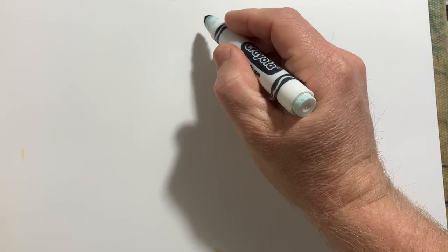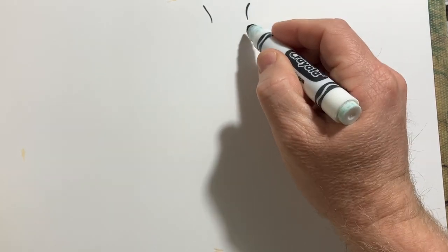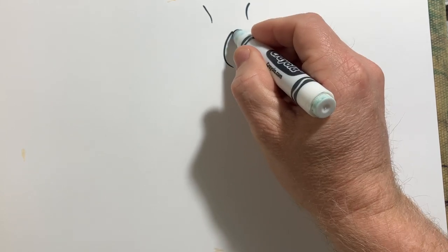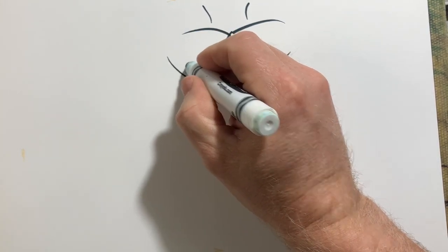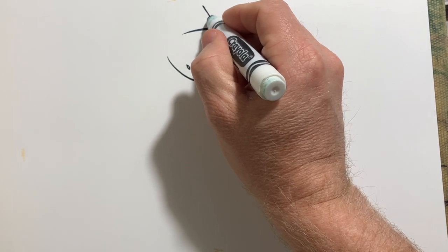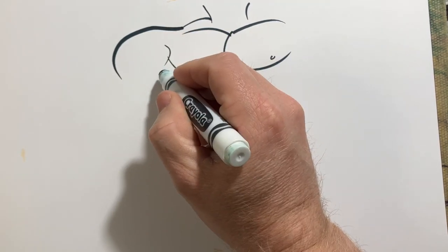We spend so much time drawing the face. Sometimes we do forget about the body when you have time. A lot of times in my market, I don't have a lot of time to even do bodies because I do party sketch and people have zero — I mean zero — patience.